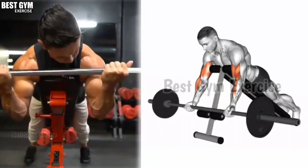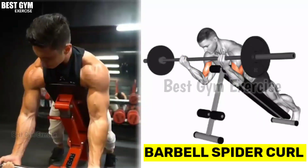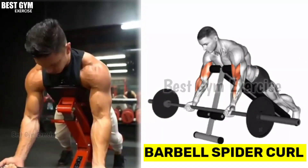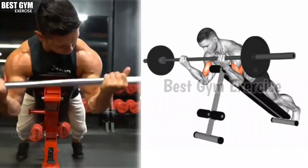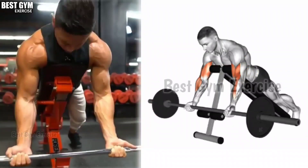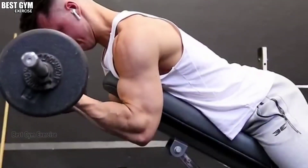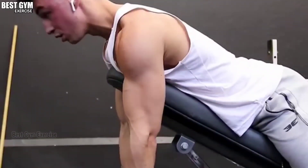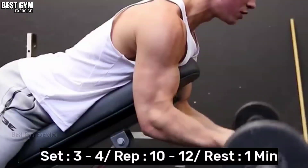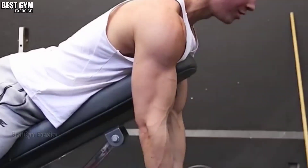Exercise number 7: Barbell Spider Curl. To perform this exercise, you have to lean down on your chest on an inclined bench, as shown in the video. You can use an easy bar or light dumbbell. Whenever you bring the bar down, stretch the bicep muscle; whenever you bring the bar up, squeeze the bicep muscle. This is a very good exercise to increase the size of your bicep. You have to do 3 to 4 sets and 10 to 12 reps in each set.